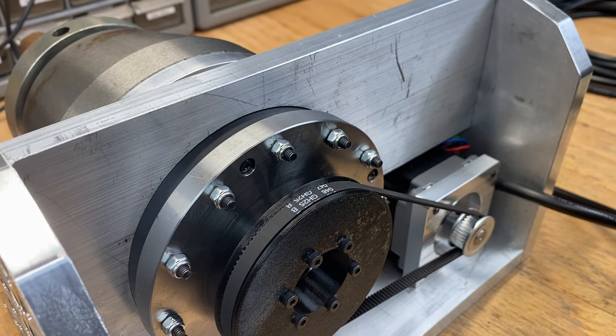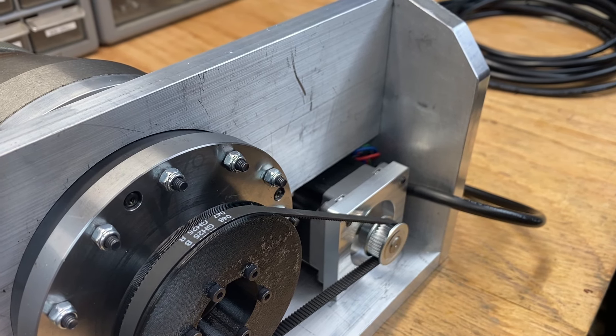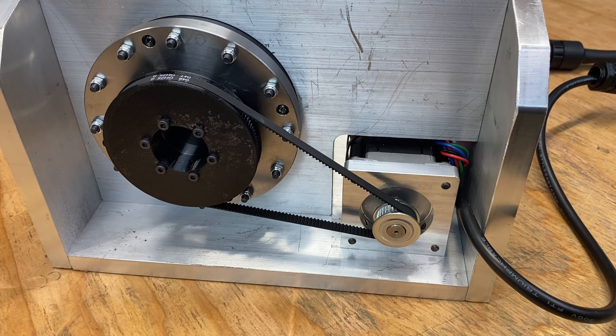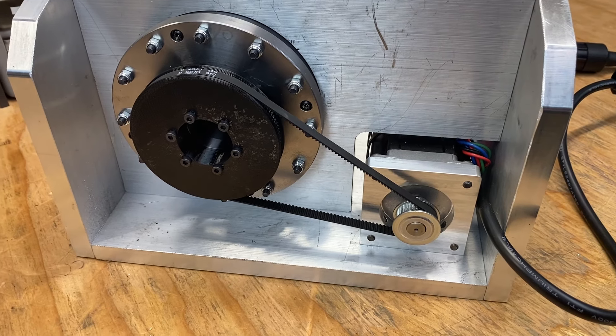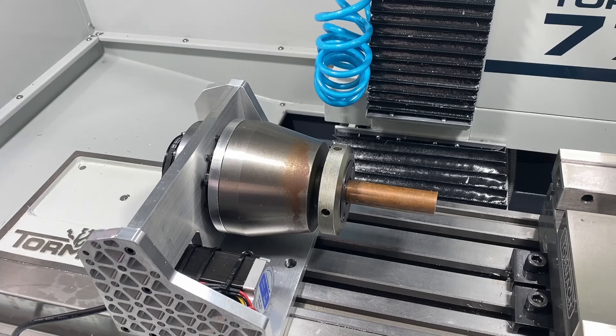If we combine a 51 to 1 harmonic drive with a 34 to 120 belt ratio, we end up with 1,000 steps per degree of rotation — that means micron precision, well beyond anything I would be able to measure. But it also translates to micron speeds. This thing takes forever to get around the clock.